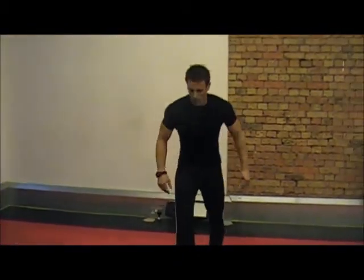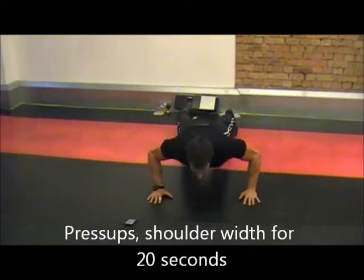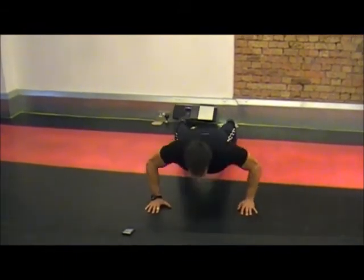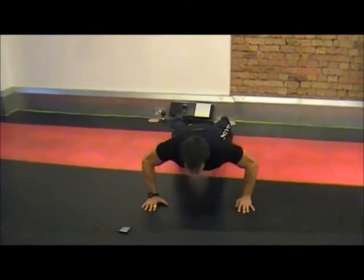It's going to count me down: 3, 2, 1. Okay, start off the press-ups, we're going to go a bit wider. Okay, it's 8 seconds now. 7, 6, 5, 4, 3, 2, 1.